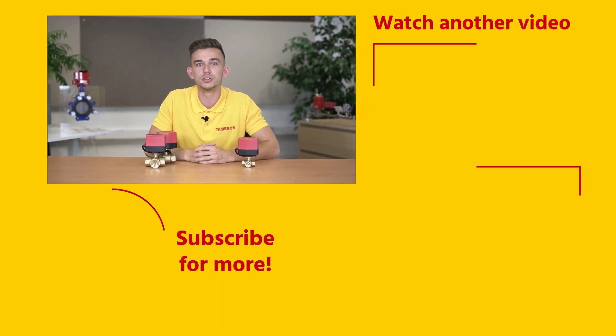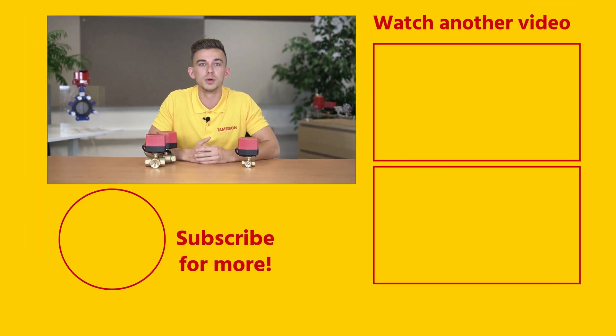If you enjoyed this video, please click the like button and subscribe for more videos. Do you have any questions about the AW1 actuator with BW ball valve or any other product? If so, please contact me or anyone else from TeamSyn.